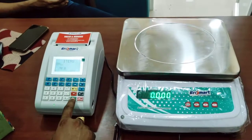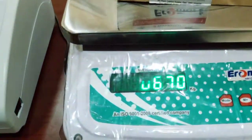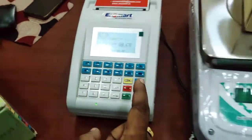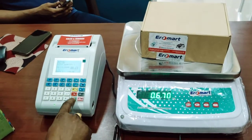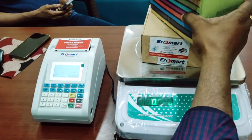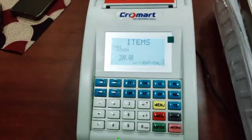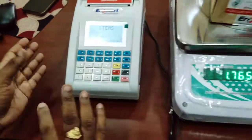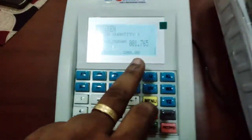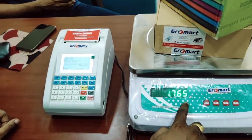Now, you can select the chicken 30038 kg, store it, and add a product. You can add a curry and add a product 1.765.